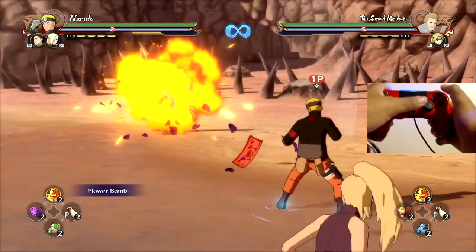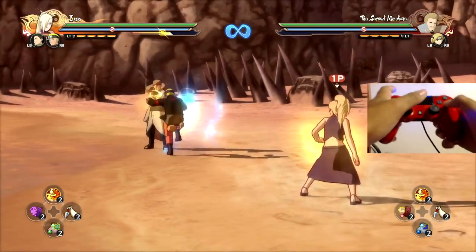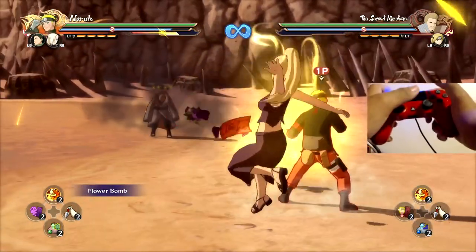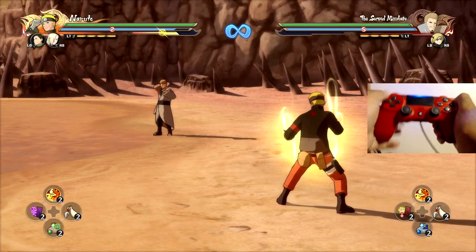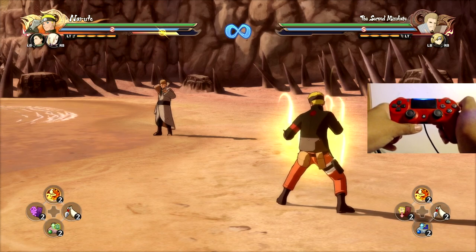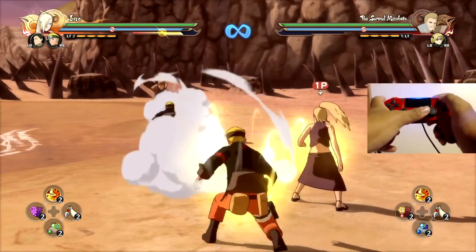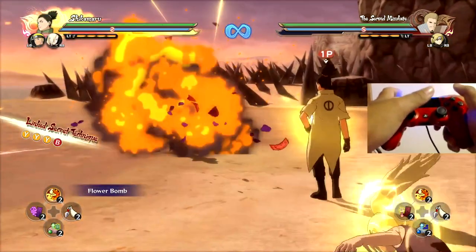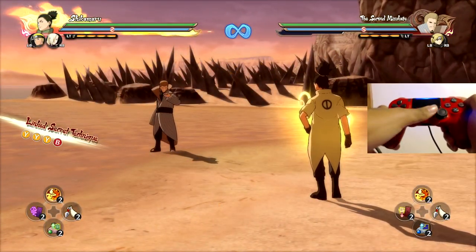So you want to: switch, then chakra dash — or switch, then jutsu. Switch jutsu is a little easier because of where the buttons are placed. This is where you might want to consider changing your button layout — some people have their chakra on L1 or something. But basically, it's just a matter of switching first and then doing the action. That's the chakra dash version and that's the jutsu version right there.